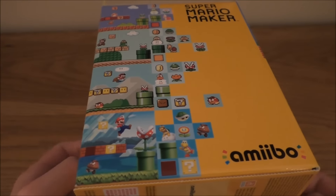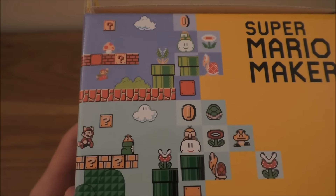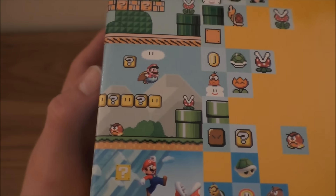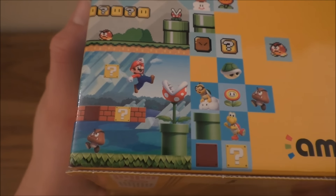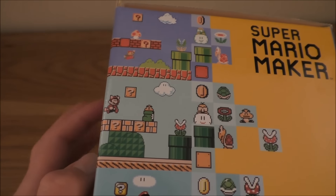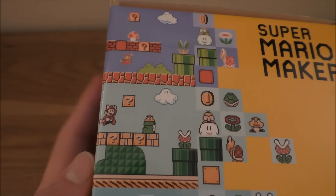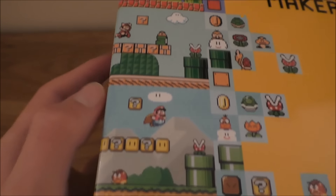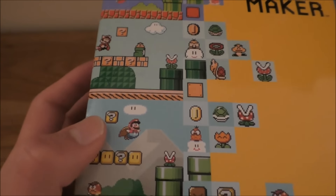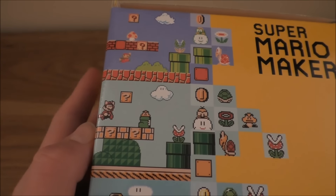Now on the side we have all the generations that you can play. So the original Super Mario Bros, I believe Super Mario 3, Super Mario World, and Super Mario Bros Wii U — and all the different art styles available. I'm not really interested in the modern version, but playing with a Super Mario World design and Super Mario 3 is what I'm probably basically going to be looking into and exploring.